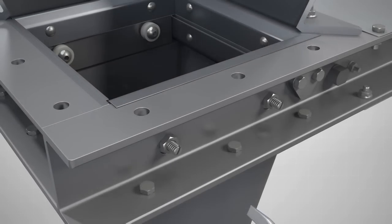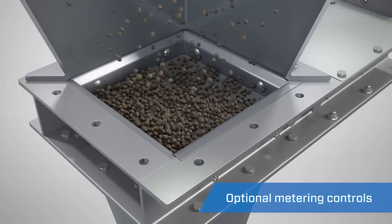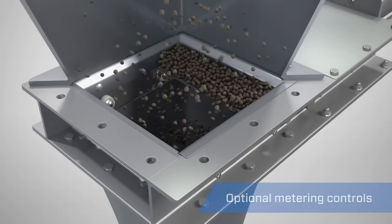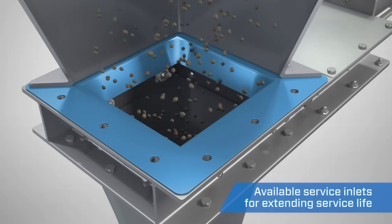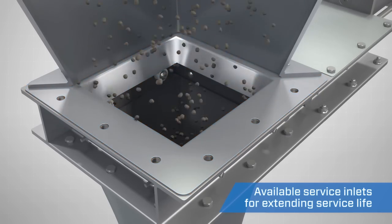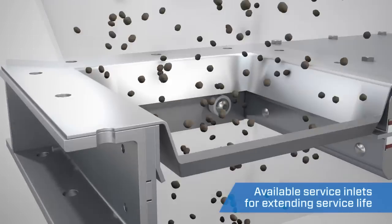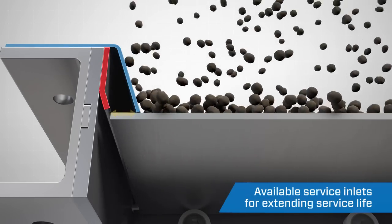The Vortex RollerGate is available with optional metering controls, giving you the capability to specify flow rates through the valve. An optional service inlet is also available to protect the rollers and side seals from the material flow stream if necessary, and also stops material flow prior to the blade contacting the end seal.